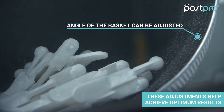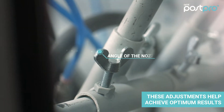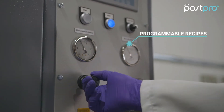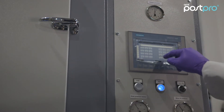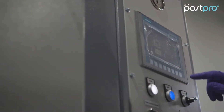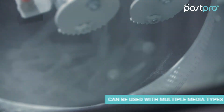To achieve optimum results, the engagement angle of nozzles as well as the distance from the basket can be adjusted, and the machine has programmable recipes so the user can set the required conditions according to the type of parts. The depowdering cycle takes around 10 minutes, and several types of media can be used, which is important when depowdering different materials.